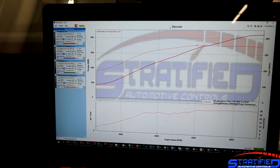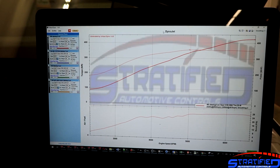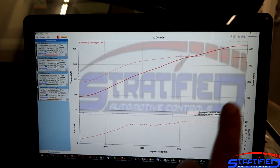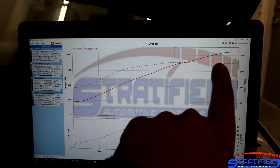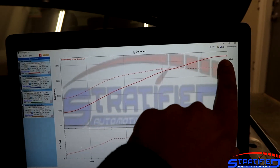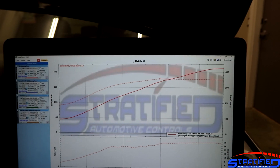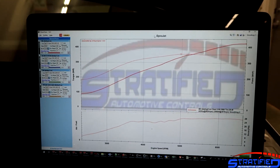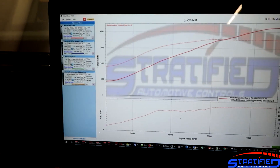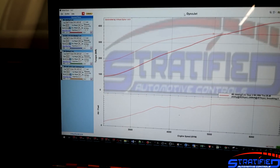Another interesting thing about this engine is that you can see from this graph that the engine flows quite well. How can you tell? The torque curve does not really drop off towards redline, and you can see that the peak horsepower number is achieved right at redline — essentially at the shift point for the DSG. So it's a very nicely flowing engine.